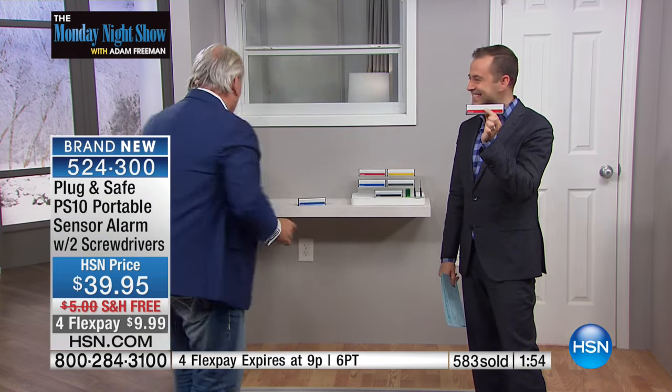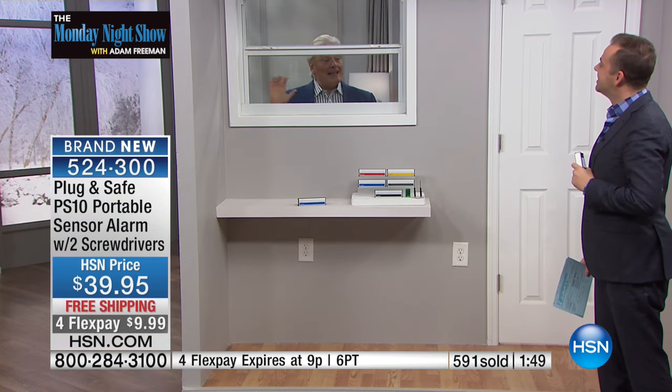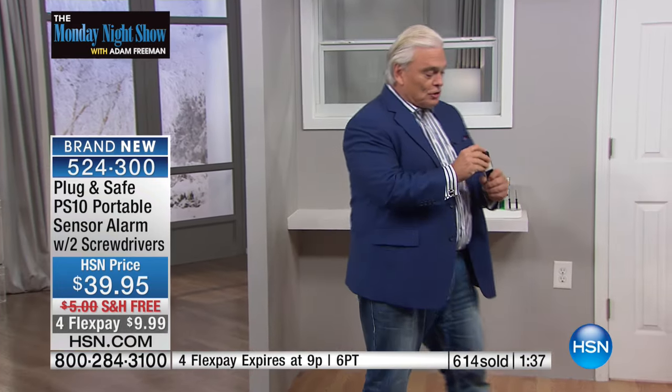In a hotel room — I'm sitting watching TV and all of a sudden somebody walks in. How many times does that happen when you're not there? Put the Plug and Safe in there and it'll slow them down. 110 decibels — it'll scare them. Even knocking on the door trips it. George the jewel thief taught me he likes to knock on doors and tap on windows to see if anybody's home. The moment he does that — it's too late. He's tripped the alarm, and this thing goes off at 110 decibels.